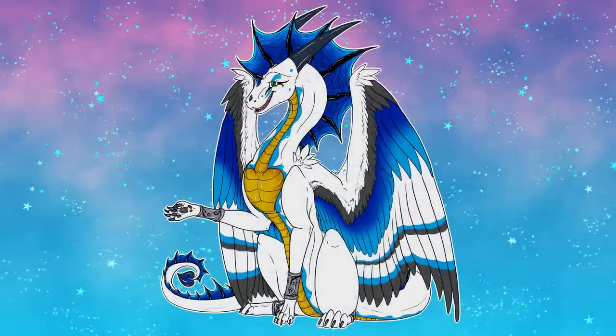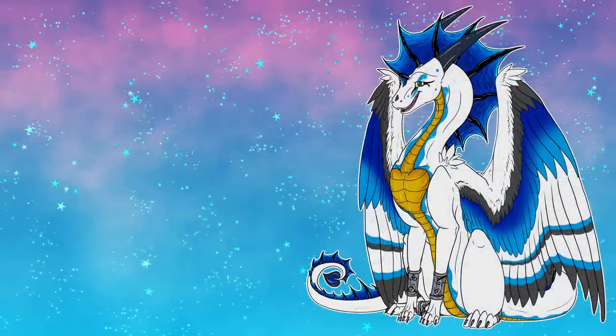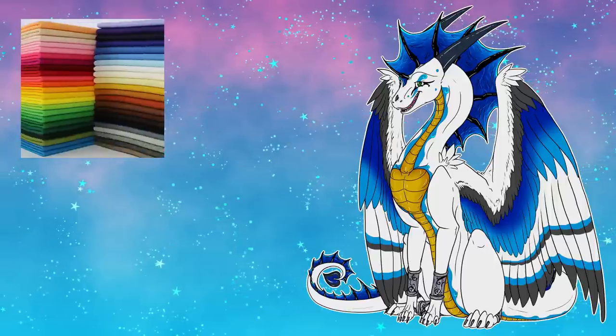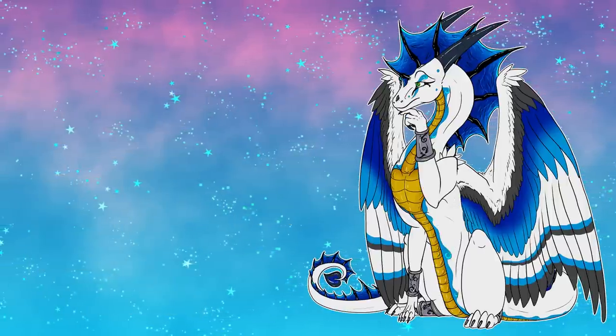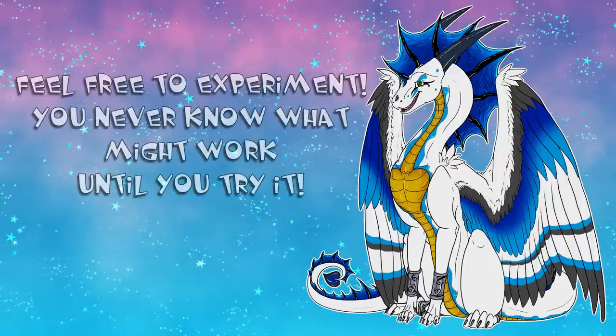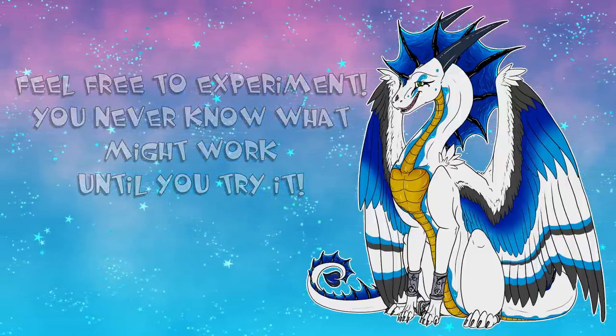Before we begin the project I want to go over the material list. I have thoroughly tested this and found that it works perfectly fine with felt, fleece, and minky. As for other materials, not so sure — feel free to experiment at your own leisure and maybe I'll update this with a future tutorial if it works with other materials.